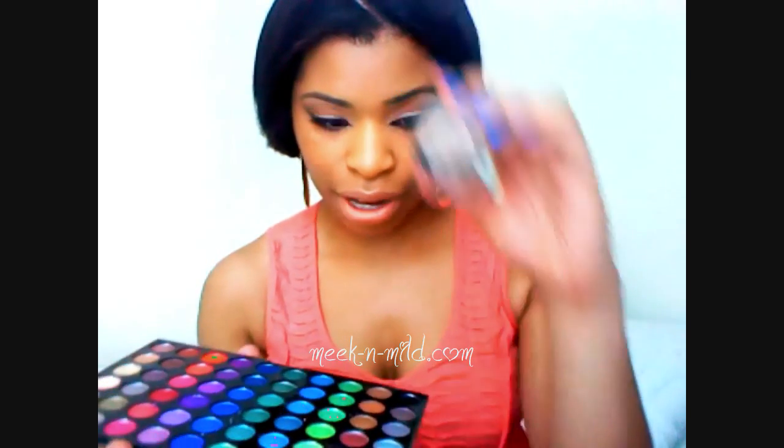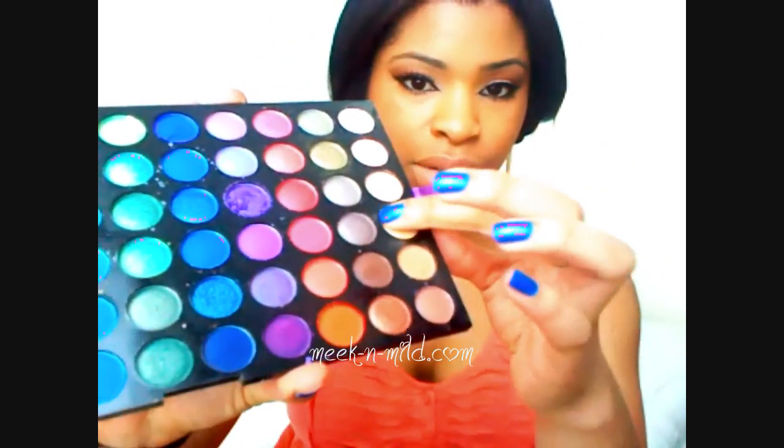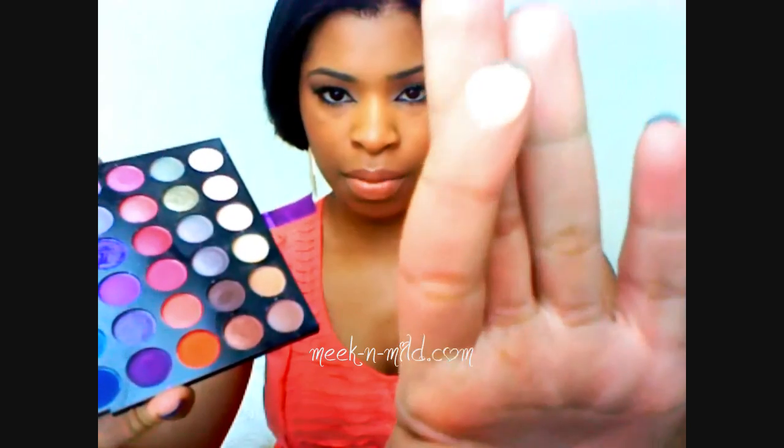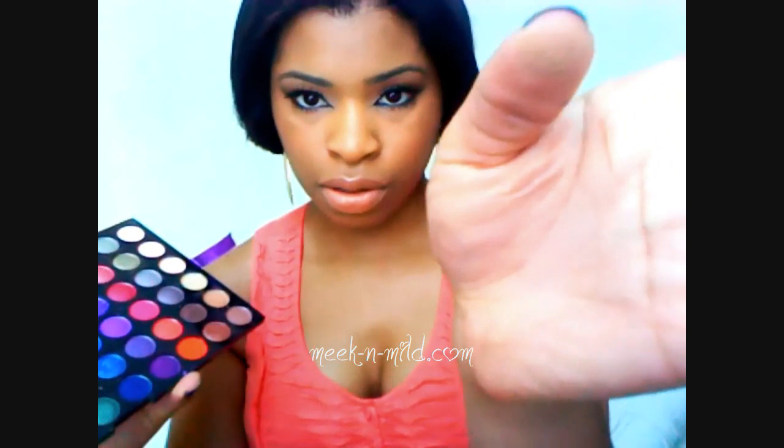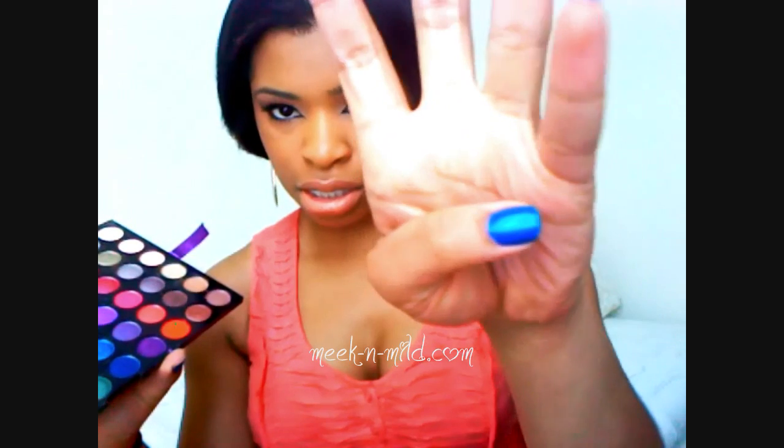For Painterly — this eyeshadow right here is very, very similar to Painterly. And then for Antiqued, this one right here is very similar to Antiqued. Very, very similar — look at those two. And then for Texture, which is sort of like a matte corky brown, this one from the 120 is very similar to Texture. So hopefully you guys can still do the look if you don't have these MAC eyeshadows but do happen to have the 120 palette.